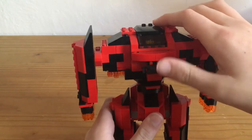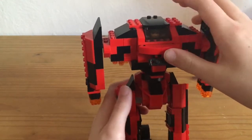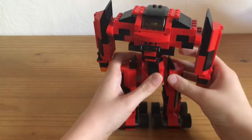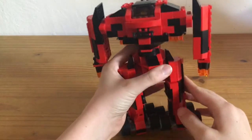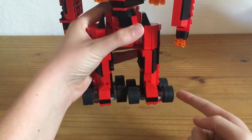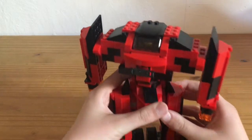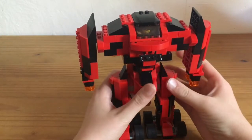And I tried to make here some details, as many details as possible. And I used on the bottom some wheels so it can ride to action for the battles.